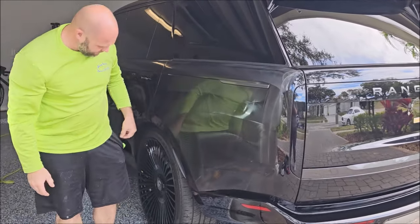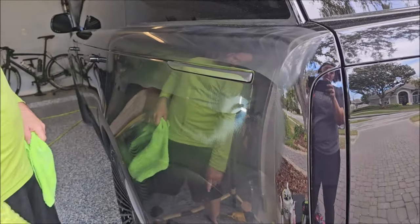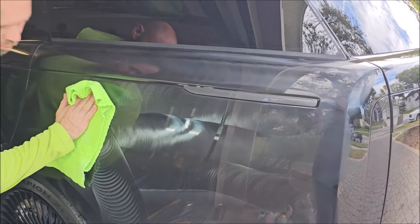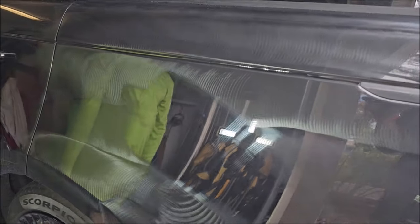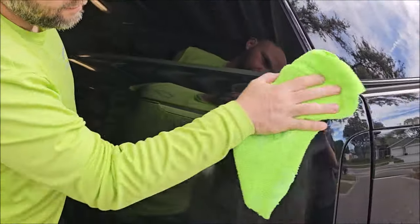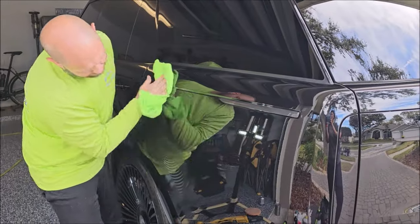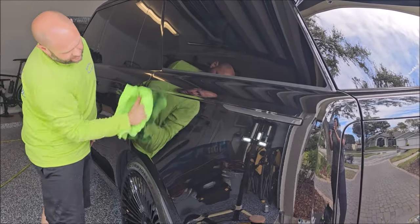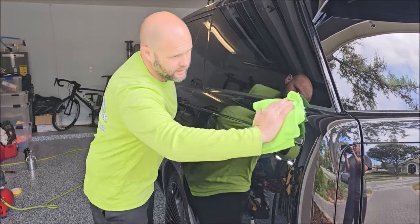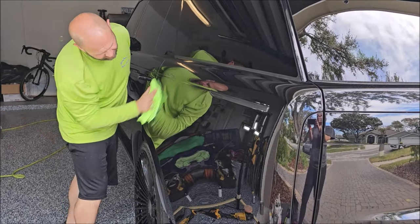And that, as they say, is that. Now check out how easy this is to wipe off — it's well broken down. One push. It's pretty easy. I like to go over the panel like this and get the bulk off. Then I'll fold it in fours and soften up my pressure, and just give it a quick wipe to remove any final residue.